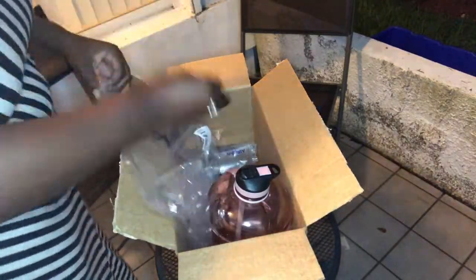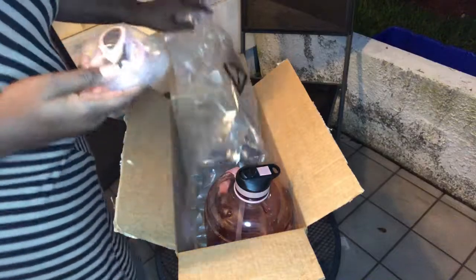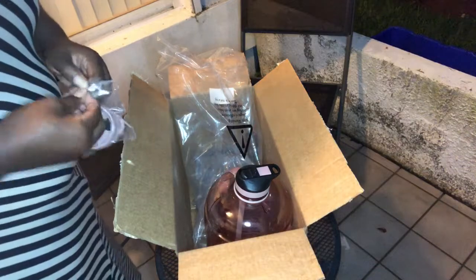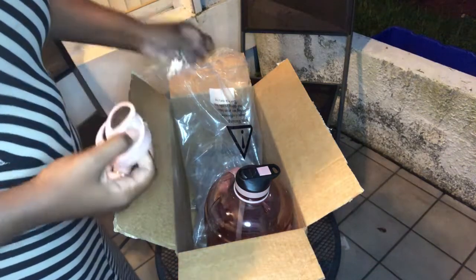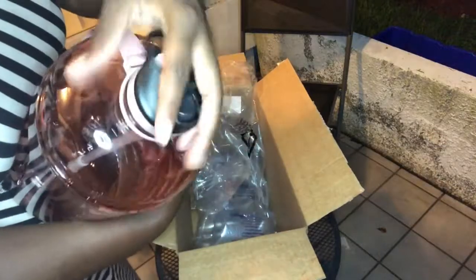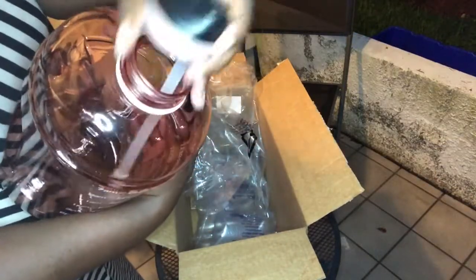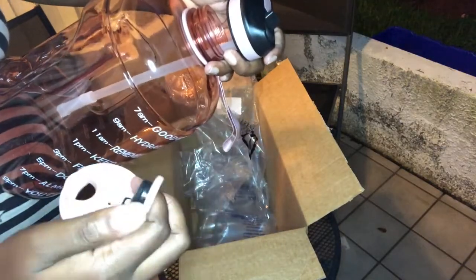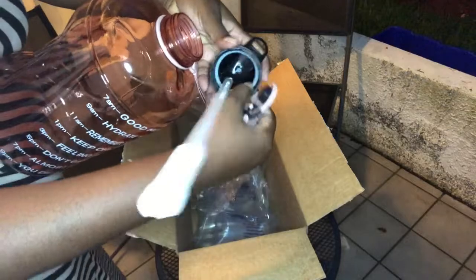It came with two tops, and that's the second top. I guess you could take it out and put it on top so you don't have to use a straw. Let me show you guys — you can chug it like that if you want. I think I like this one better. Let me put it in so you guys can see.